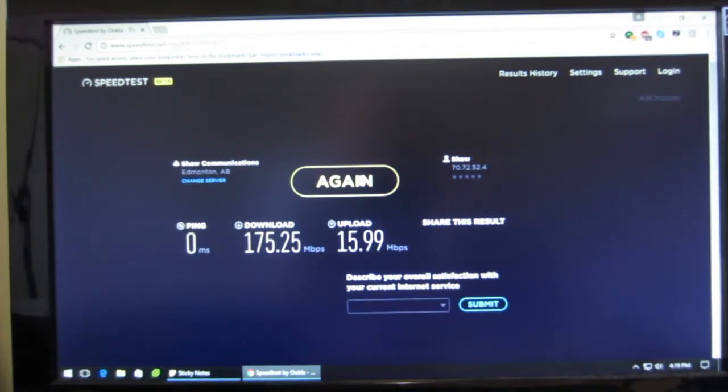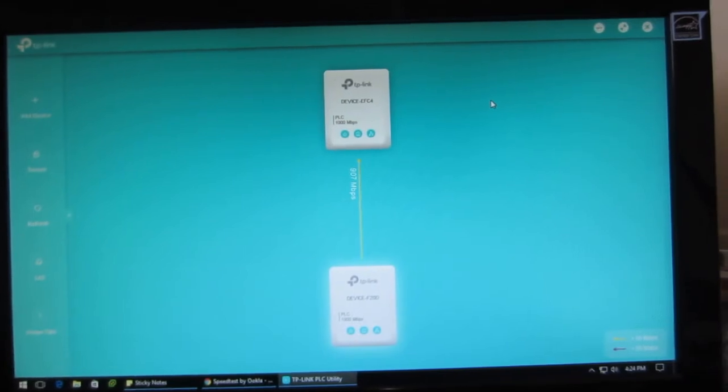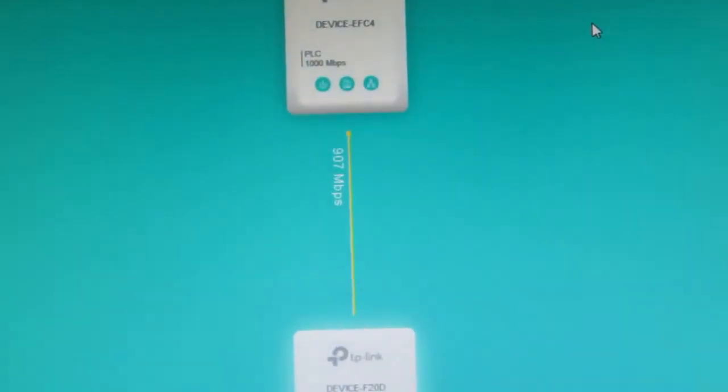We got full speed from my internet service provider. This is the application from TP-Link to detect the power line adapter communication — I got here 900 megabits per second. The communication between the devices is almost 900 megabits per second, though it can go down depending on signal or noise from the power cable.